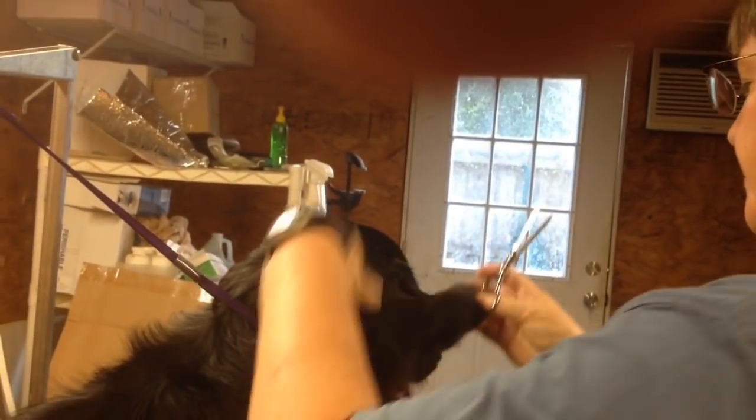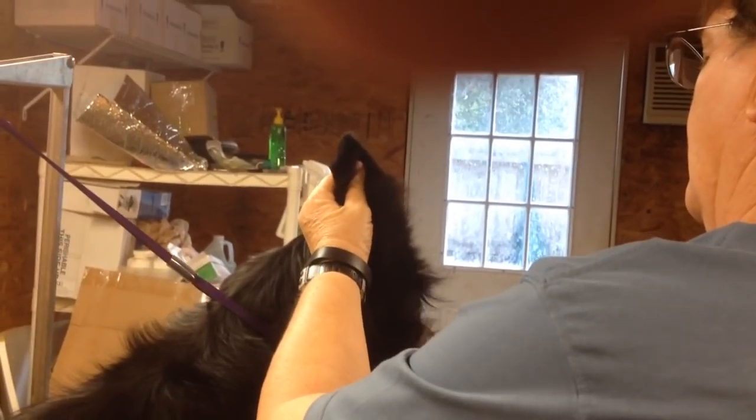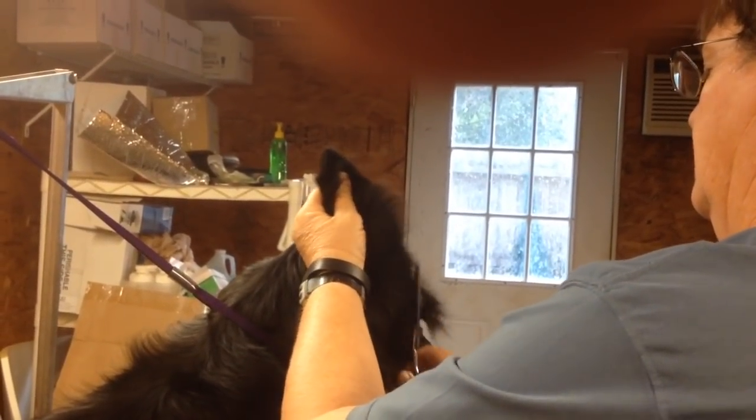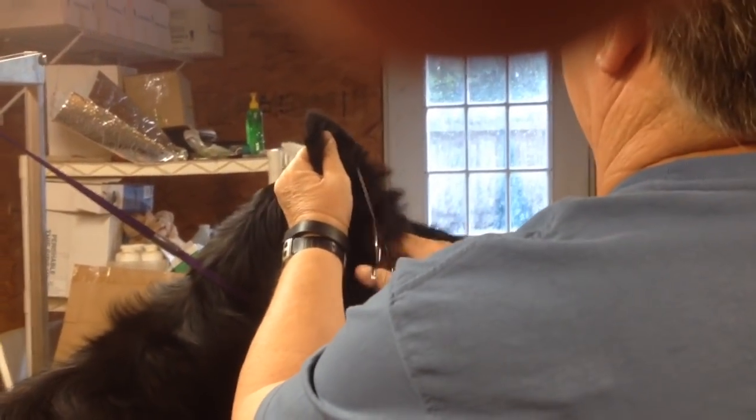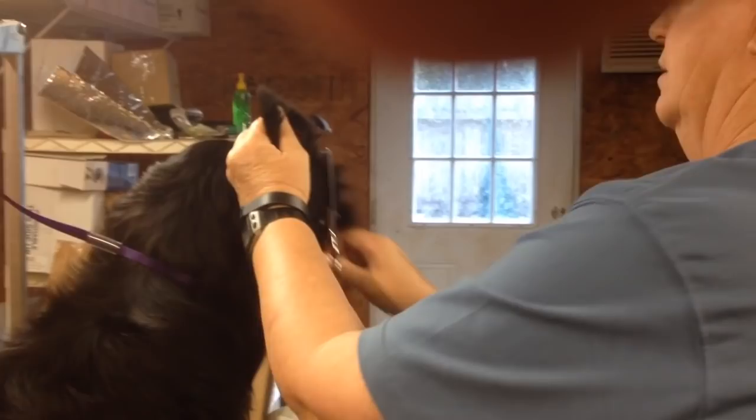I do this with straight shears; Cass does it with thinning shears. I start with straight shears, lop it all off, and then come back with thinning shears. Either way will work. Probably a good way to start is with the thinning shears.